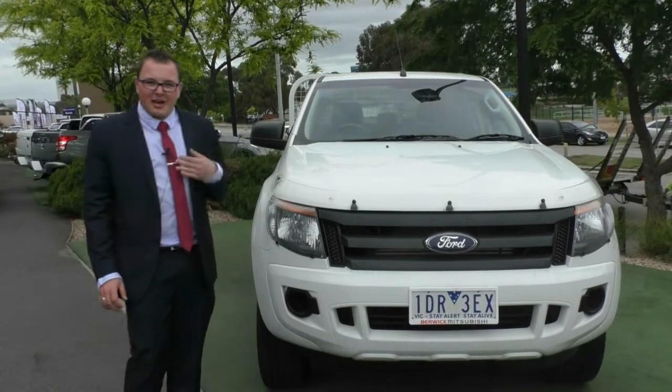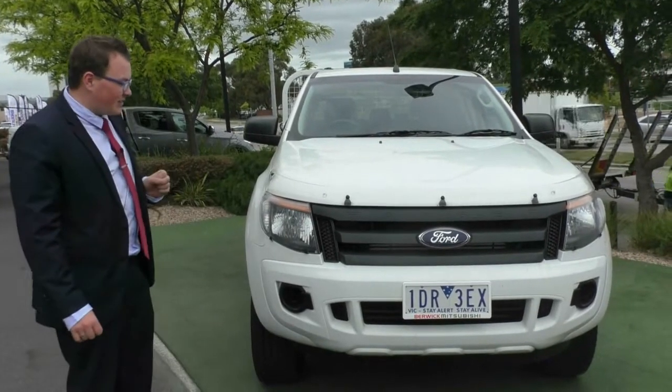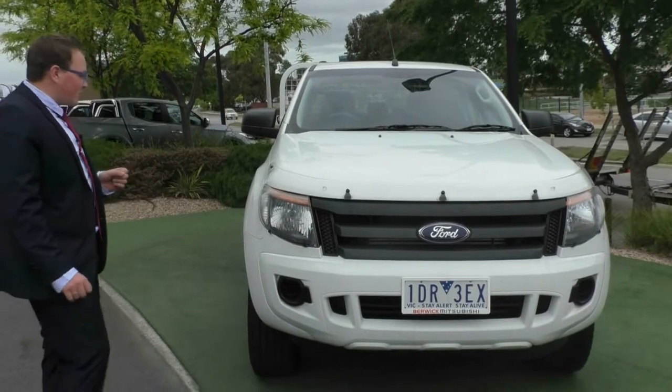Hi everyone. Welcome to Berwick Mitsubishi. My name is Matt and I'm here to show you around this 2014 Ford Ranger XL 4x4 dual cab.